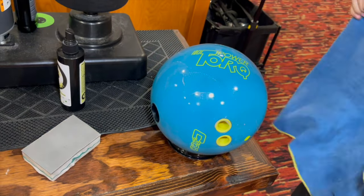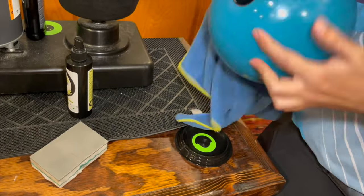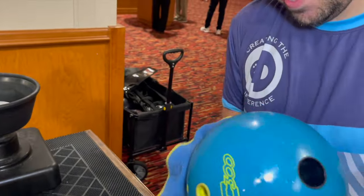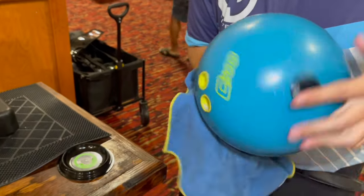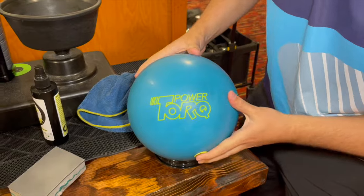Take our towel one more time — just going to make sure the entire ball is dry. And now this bowling ball is ready to go back into action. If you have any questions or need more information, check us out at ccdboling.com. Dustin Zane with Creating the Difference — have a great day.